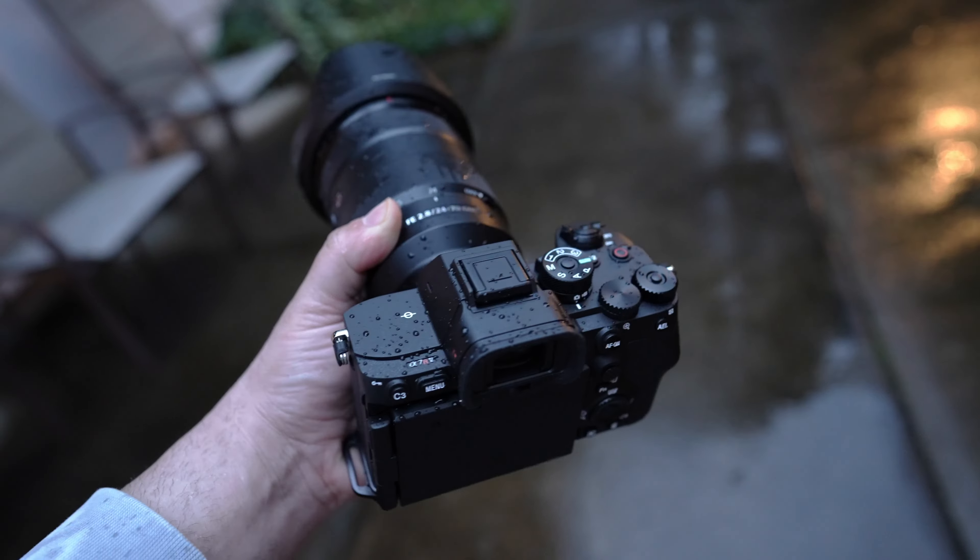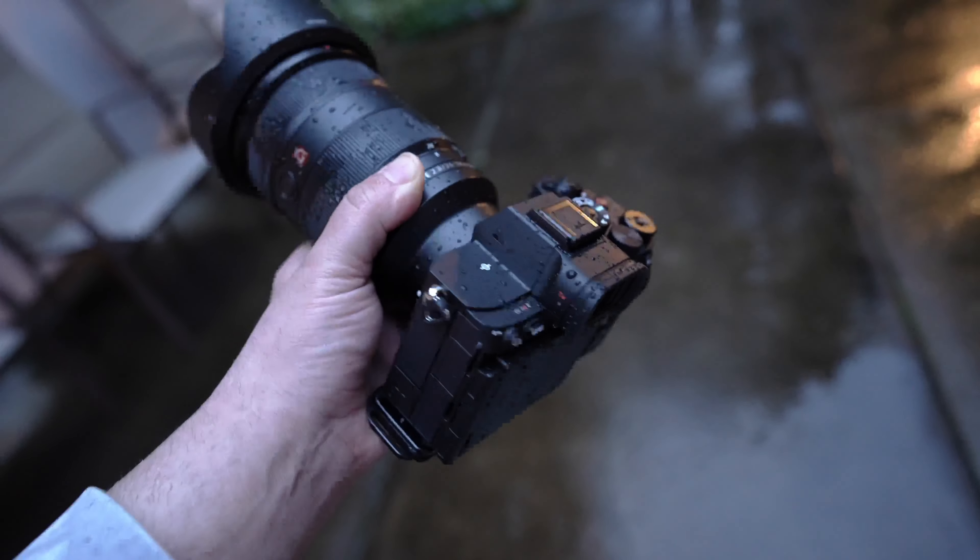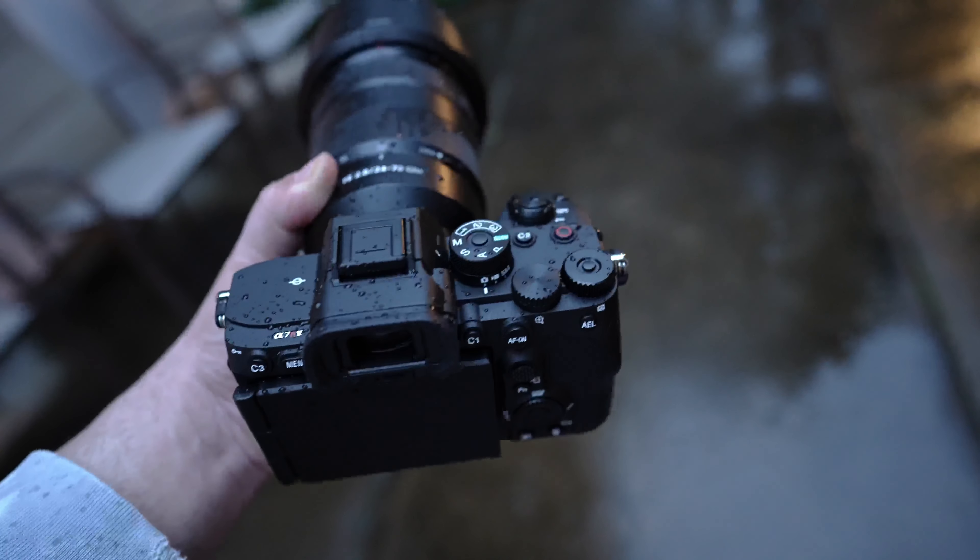The weather sealing on this camera works great — I've had it by a bunch of waterfalls and out in the rain. Sony says it's dust and moisture resistant. I wouldn't dump it in the ocean or try to take it underwater, but some light rain or mist is totally fine. I've had all my Sony cameras out in the rain with no problems. If you do get salt water on your camera, wash it off with distilled or drinking water because salt water will corrode the body.